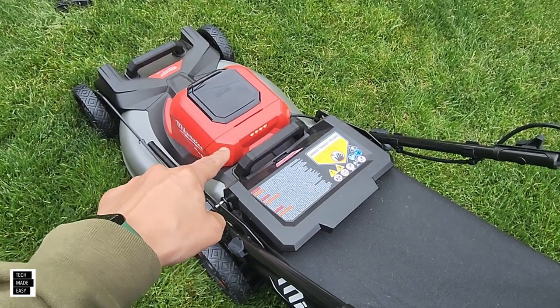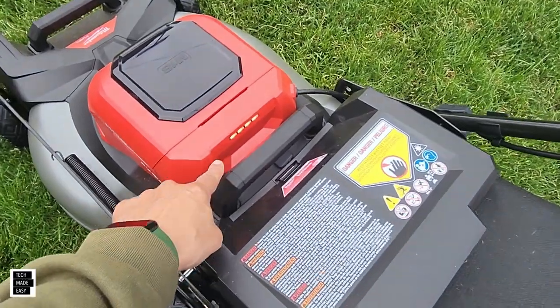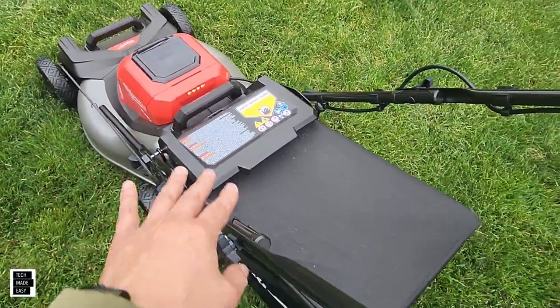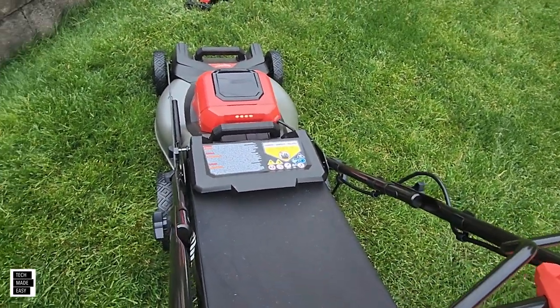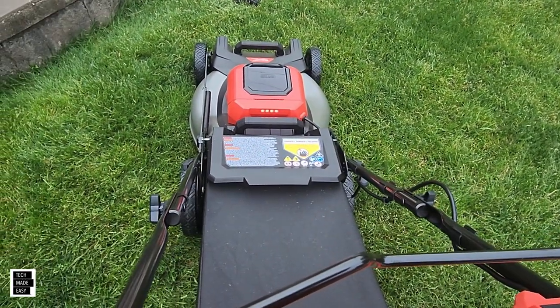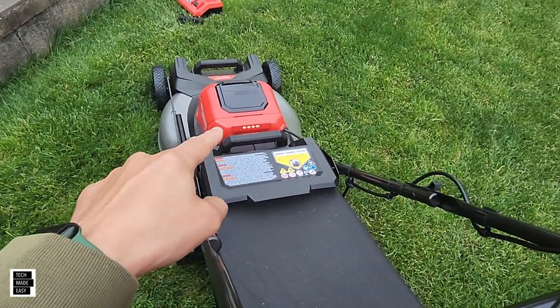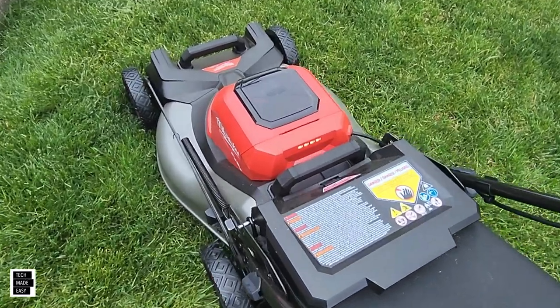Another thing we really like is the fuel gauge display. You can see it in the brightest sun — we're a big fan of that. While you're mowing, you can see the fuel gauge from far away. Great job with the bright red lights; they work extremely well.